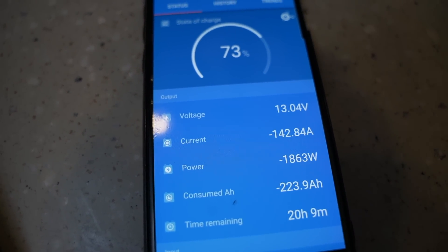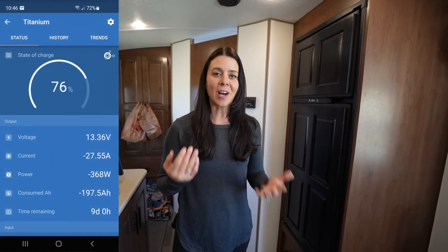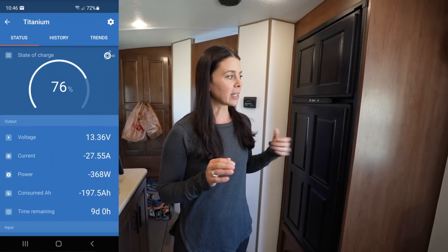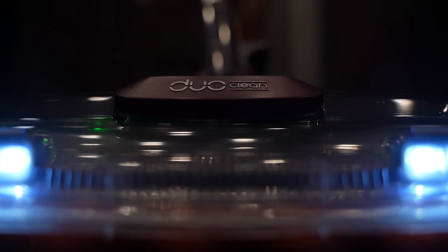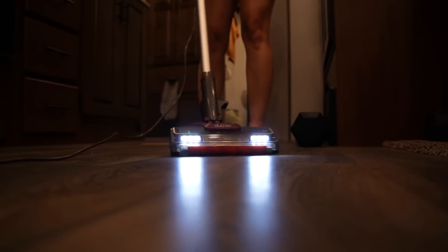We've been switching our propane fridge over to electric for about four to five hours every day during the high-sun window — which in wintertime is a very short window — to take advantage of solar and save propane. We're also able to use our vacuum; we don't use it every day but it only takes a couple minutes to run through, and RVs get super dirty so you're constantly vacuuming and sweeping to keep the dirt out.